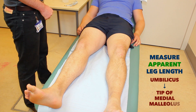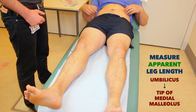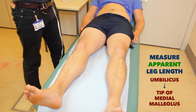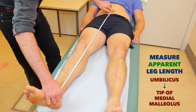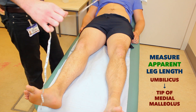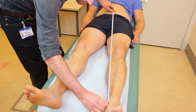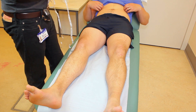Okay Andrew, I just need to measure the length of your legs now. So first of all, could I just ask you to pop your top up just above your belly button — I need to measure from there down. And the other one. You can pull your top back down.